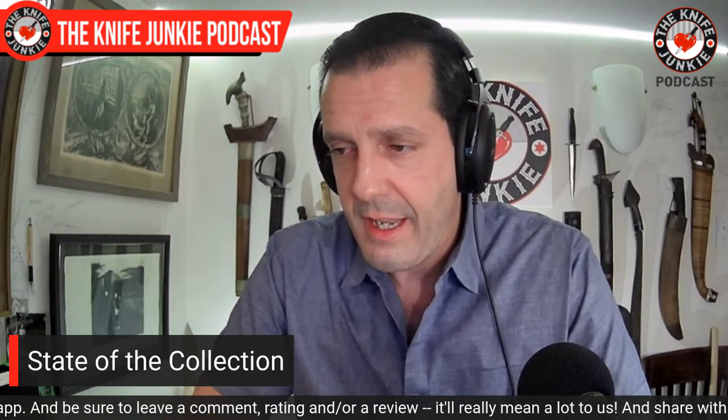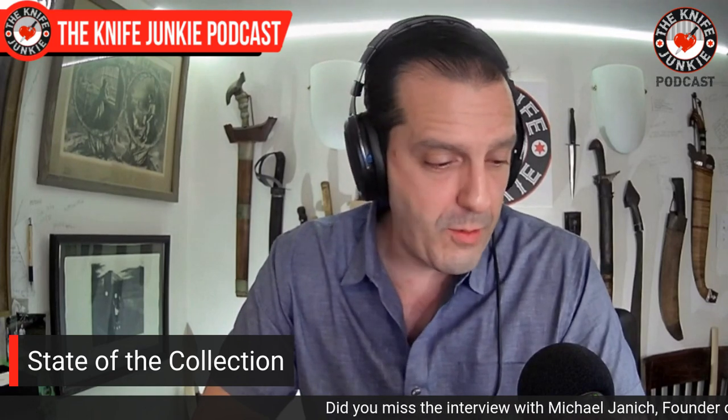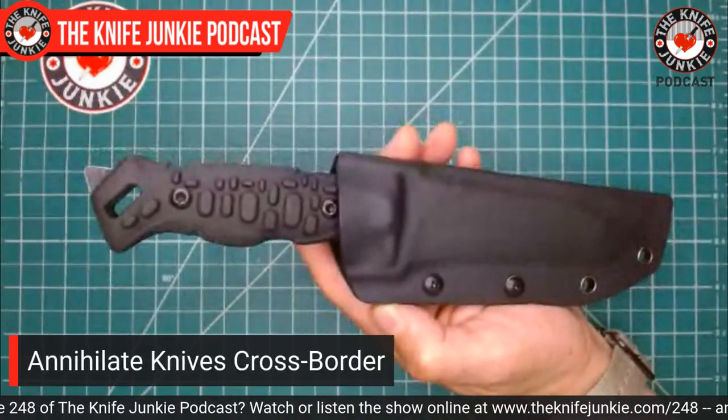Next — this is a funny one. A company from China reached out to me saying they want to break into the American knife world. I gave an honest review of one knife, and then someone else reached out to me for the same kind of review. I'm going to give them an honest assessment — take a look at this knife, use it a bit, and give them the positives and the negatives. This one is a knife from a company called Annihilate Knives — Annihilate Knives Cross Border.